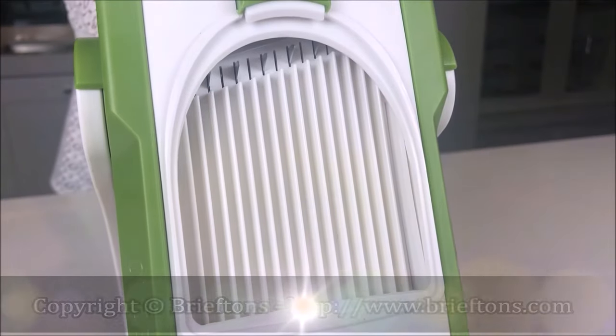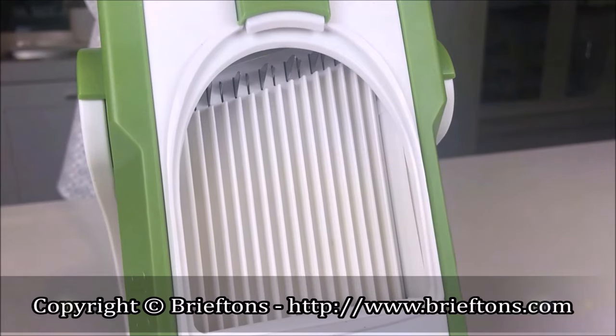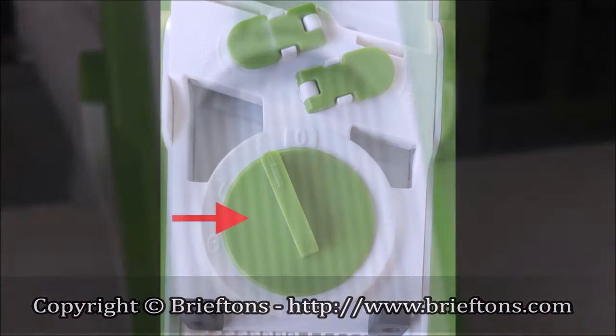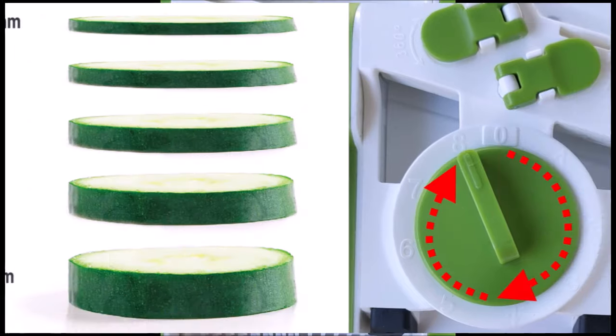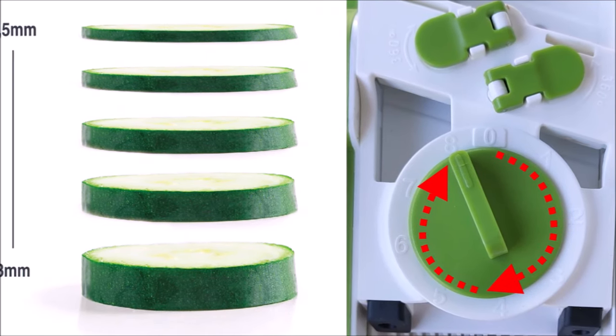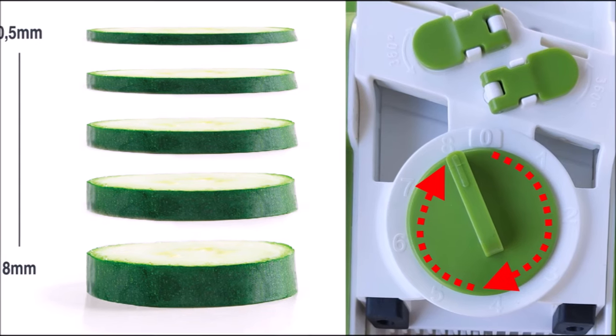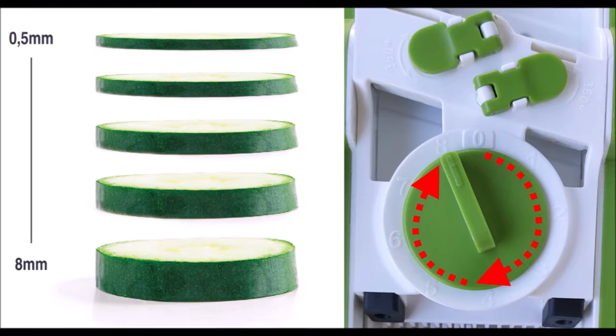Thickness Regulator: rotating this knob moves the slicing blade up or down, controlling how thick or thin your results will be. This control can be used in conjunction with all four cutting functions — slices, strips, juliennes, and dices. You can use it to set 40 different thickness levels, ranging from 0.5mm to 8mm. The lower the number, the thinner the results; the higher the number, the thicker the results.